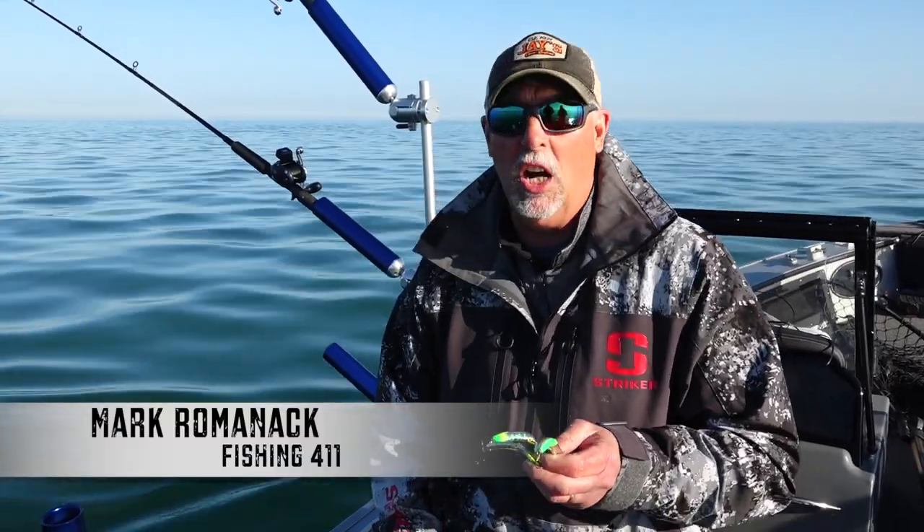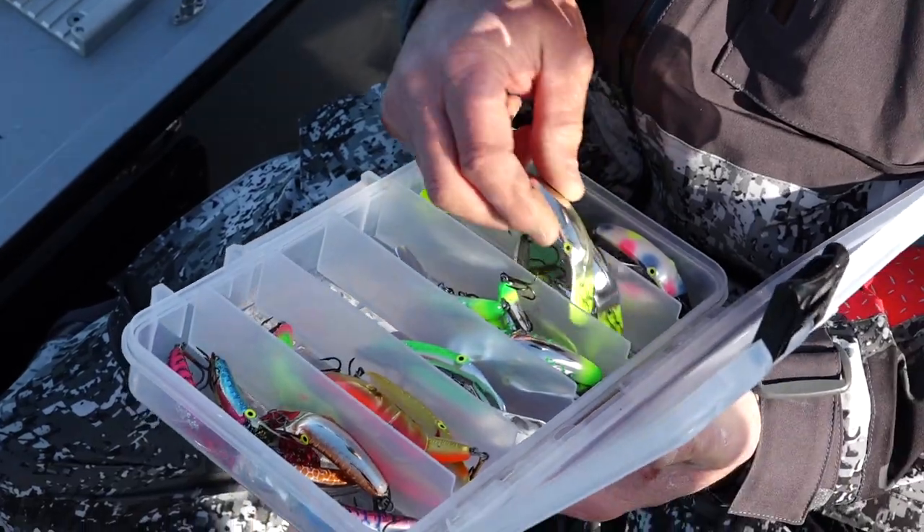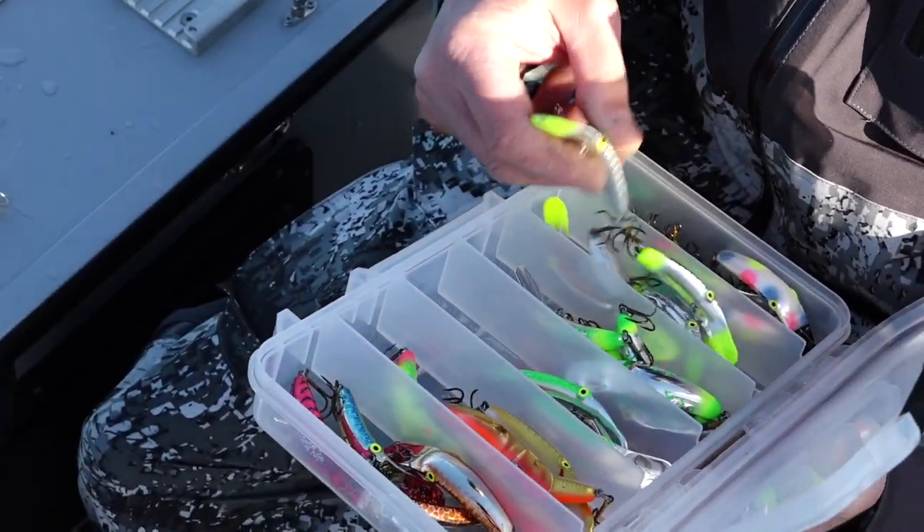Let's talk a little bit about plug colors for salmon. In the Great Lakes, salmon plugs seem to produce better when there's a lot of silver on them, and the other colors you're looking for are green and chartreuse. If you get those combinations on a plug, they're probably going to catch fish for you anywhere in the Great Lakes, where you find king salmon and coho salmon.